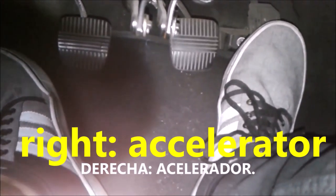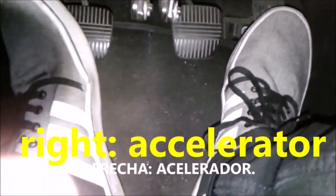If the car were automatic, it would not have the left pedal — it would only have brake and accelerator. Therefore, an automatic car is only operated with one foot: the right one.